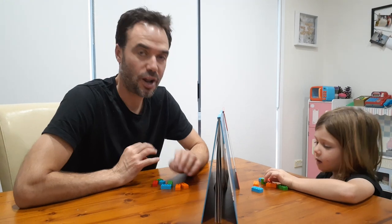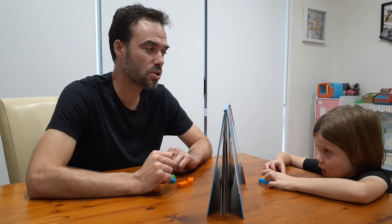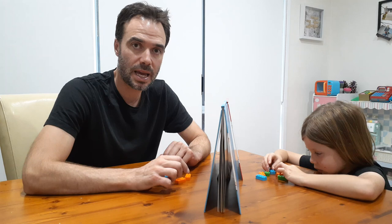Hi, I'm Michael and today we're going to teach you guys how to play the Lego barrier game. We've made our barrier just out of two hardcover books so we can't see over and see what each other are doing, and each of us have started with the exact same Lego pieces.